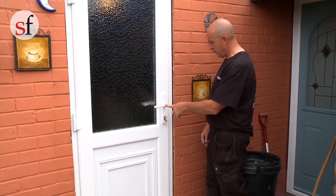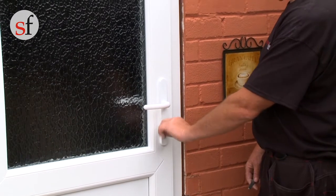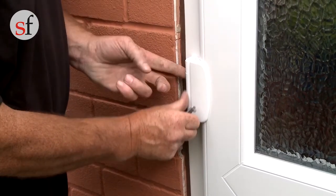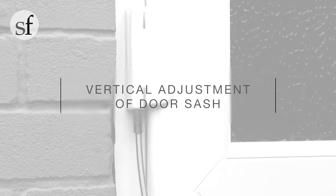Once you have adjusted the hinges, you can open or close the door to ensure that the locks are engaging correctly. If they are engaged correctly, you will be able to lift up the handle to the 11 o'clock position. This will allow you to turn the key and lock or unlock the door. Once you are happy with the operation of the door, replace the cover caps.